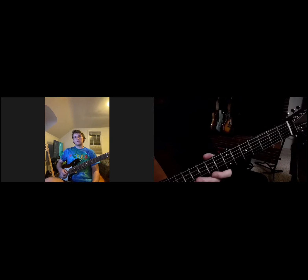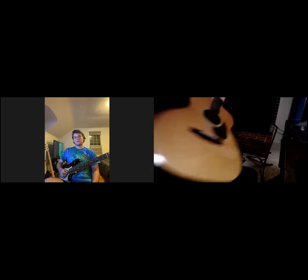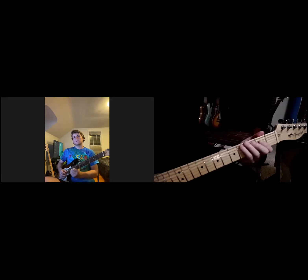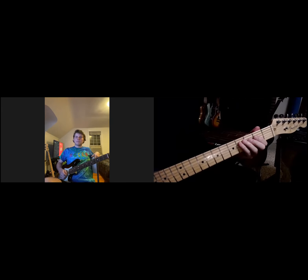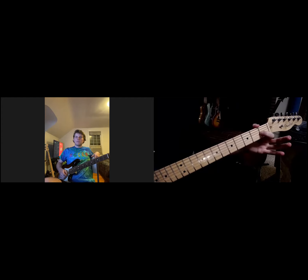I'm going to go back to the electric guitar; it's just a little easier to see. So the open E string — open, four, two, two, one, open, open. That's how I personally finger this particular arpeggio.